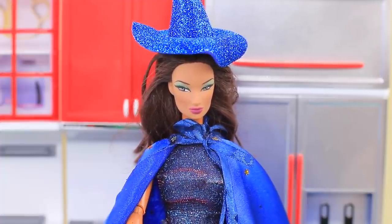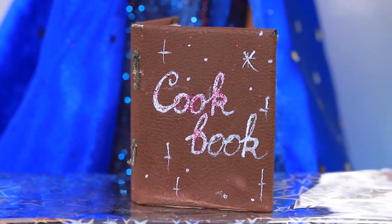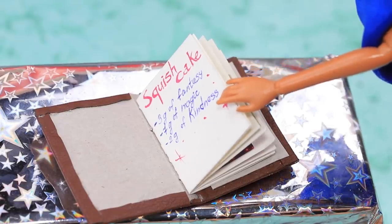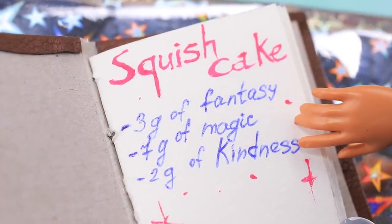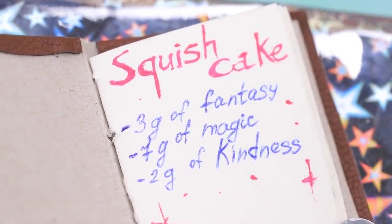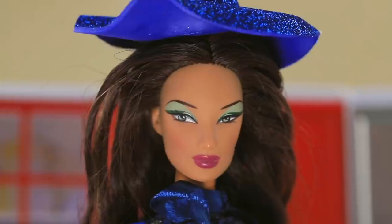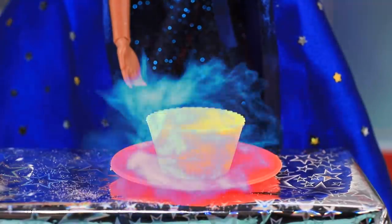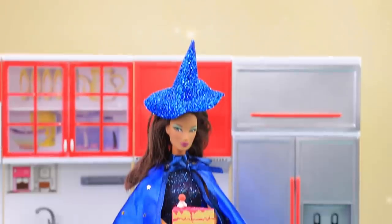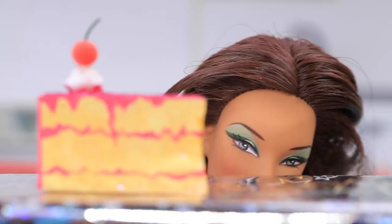The good witch decided to learn cooking. Let's open this cookbook — here is our recipe. We need some imagination, some magic, and some kindness — a pinch will be enough. Mix all the ingredients and add some magic. What a nice recipe! The cake looks perfect. It's soft and tasty. Oh, I'm so good at baking!